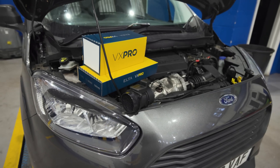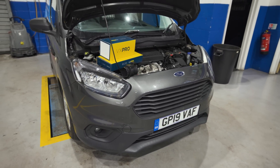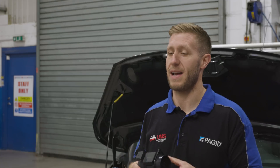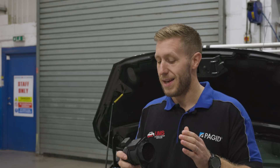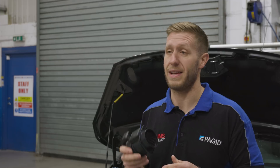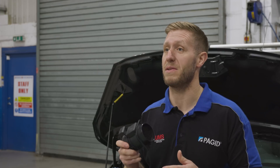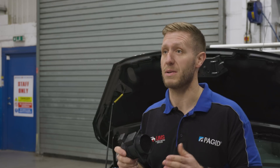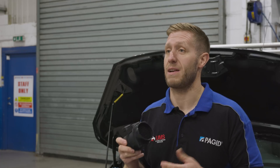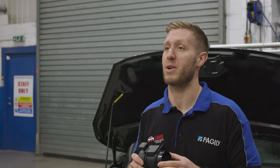We've been fitting Elta's products for many years — be it the Elta products, their VX Pro, and their Lucas range. They're a British brand, which is always nice these days. A lot of their stuff comes with a five-year no-quibble warranty. What I love about it is we've had no problems with fitment, barely any comebacks, and even if we do, their technical support is really good as well. I would really recommend just choosing a product that you can trust and know is going to sort the problem out.